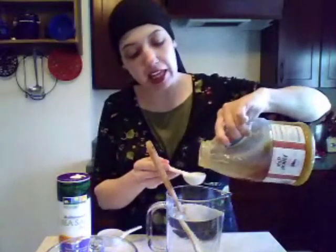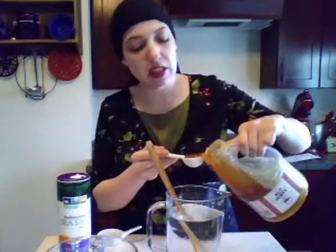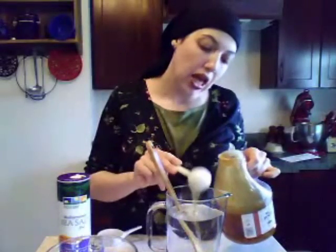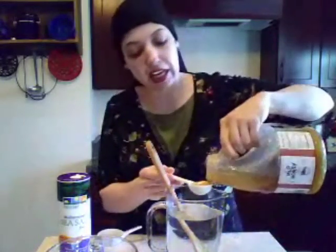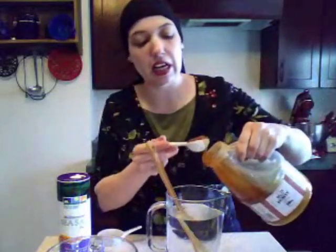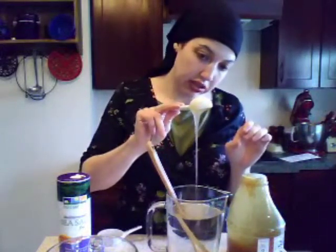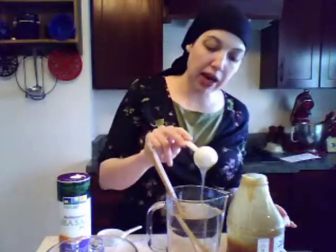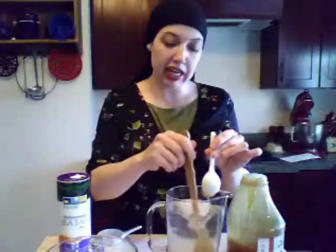And then two tablespoons of honey — this is raw honey. If you're making this for an infant under the age of one, you may not use honey. You may use seven teaspoons of sugar instead, because honey can have botulism and infants' digestive tracts are not sophisticated enough to protect them from botulism found in honey. So no honey for infants, please. Honey is water soluble, but you have to stir and stir to get it to dissolve. Have patience, keep stirring — I promise it will dissolve.